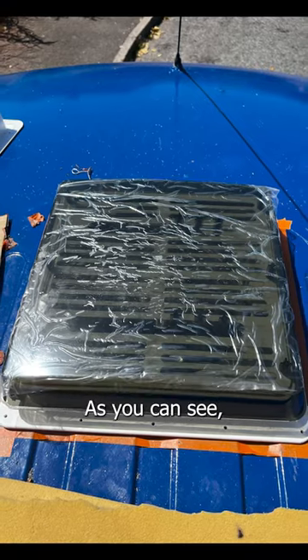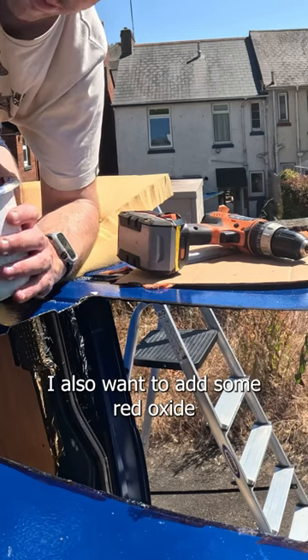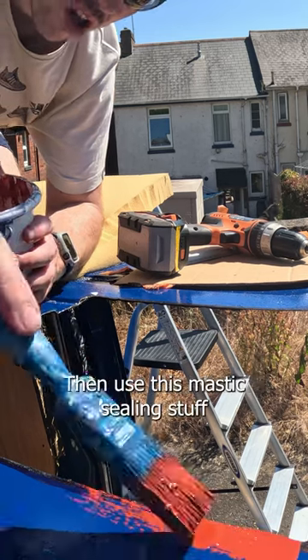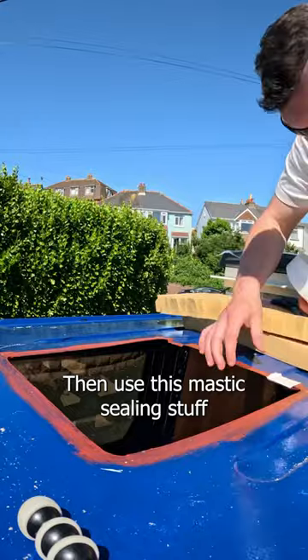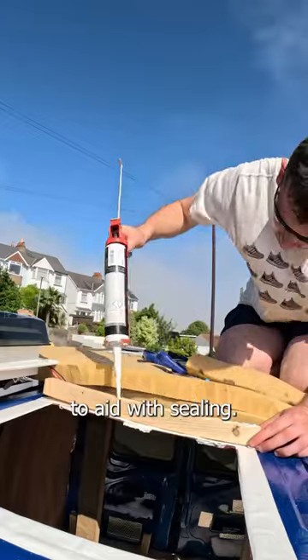This is what the fan roughly looked like, but as you can see there are these grooves which I needed to pack out. I also wanted to add some red oxide paint to the edges of the metal to make sure it didn't rust. Then I used this mastic sealing stuff to pack out any areas that are lower, and also put it the whole way round to aid with sealing.